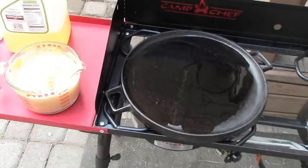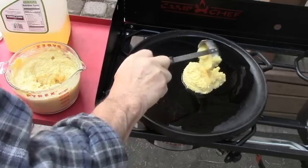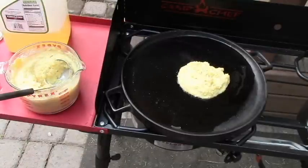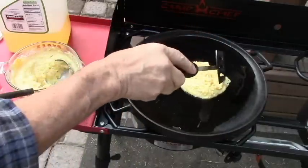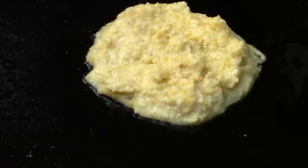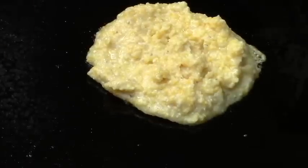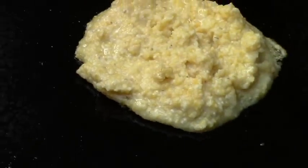The oil looks hot enough, so I'm going to ladle out one and let's see how it goes. Cooking these is kind of like cooking pancakes. We're going to look for some bubbles coming through hopefully pretty quick — that will show it's done. At that point I'll turn it and put some more on.